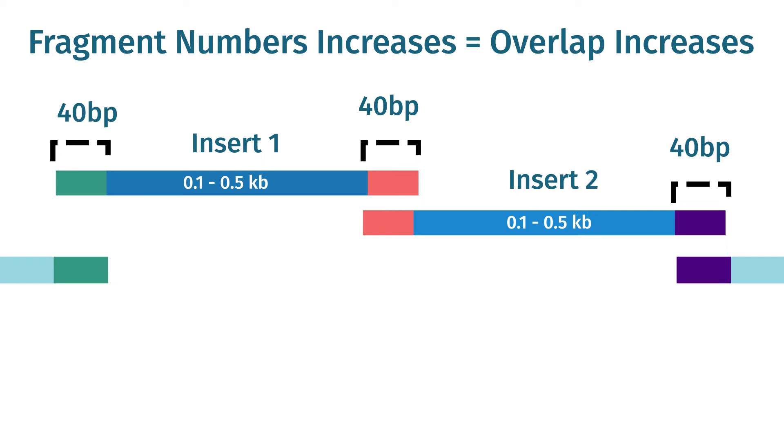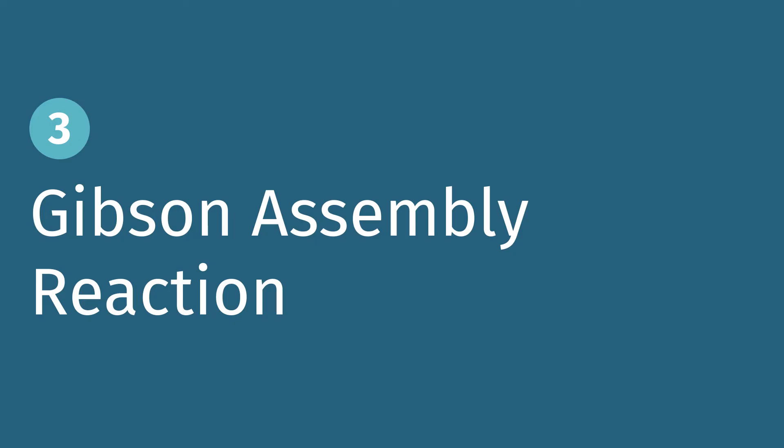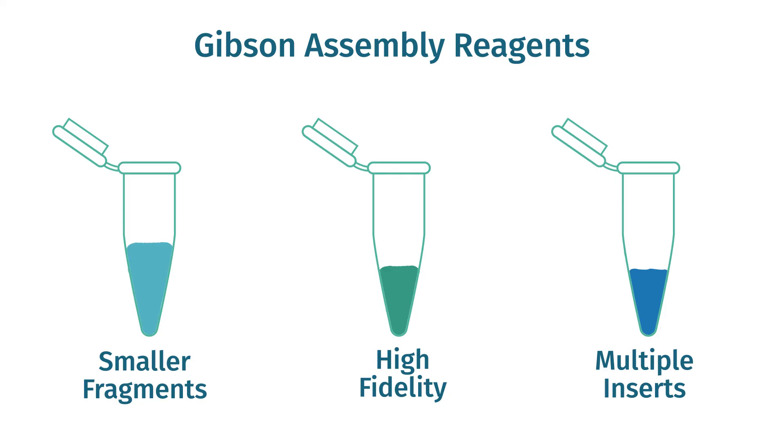This rule applies to the number of fragments too. As you increase the number of fragments in your assembly, the length of the overlapping tails should also increase. SnapGene allows you to customize the length of your primer tails based on the specifics of your experimental design. There are specific Gibson assembly reagents optimized for smaller fragments and high fidelity, and some reagents that can fuse as many as 15 fragments to create complex constructs up to one megabase in length.